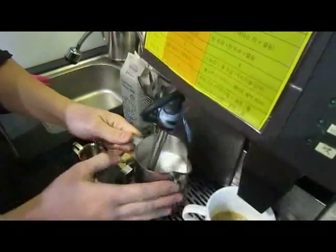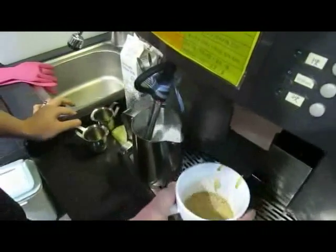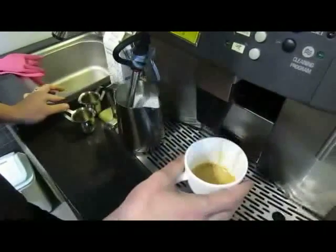Cold? Not hot? The colder it is, the easier it is to make latte art. Or that's what I found on the internet — I don't know if it's true.